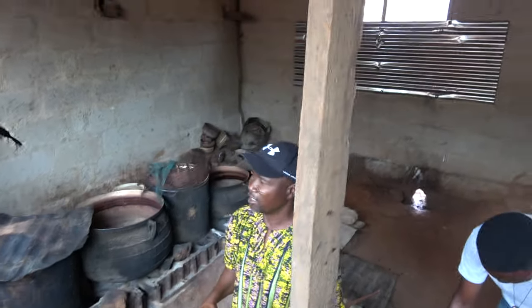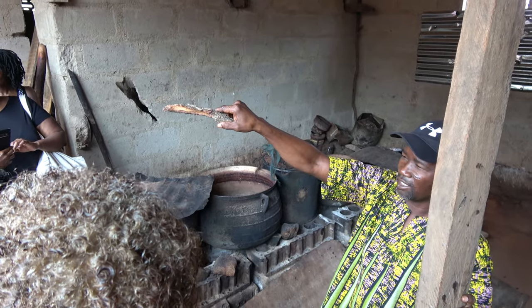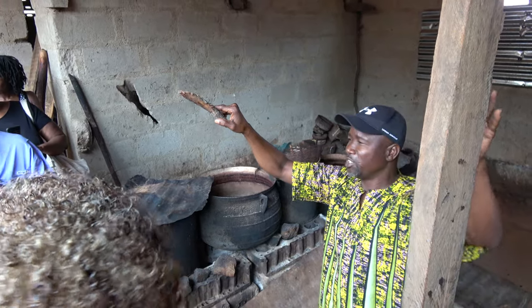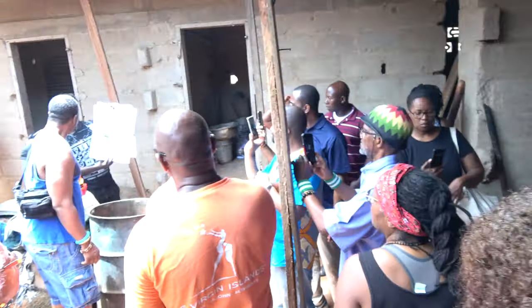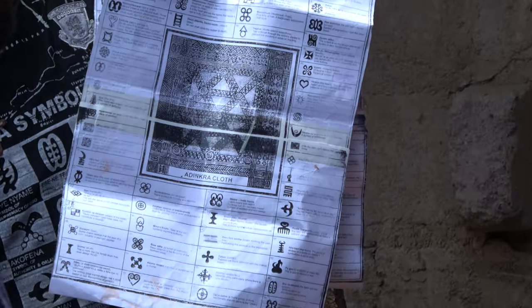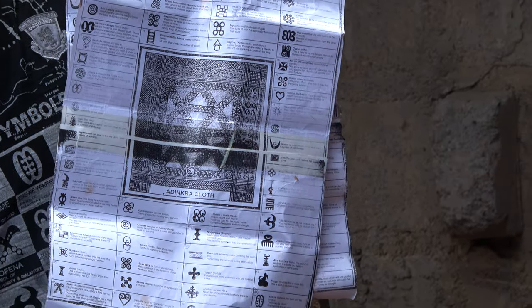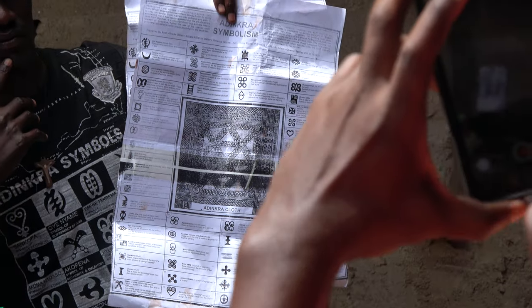I also told you that there's a chart. If you look behind you, the gentleman is holding a chart. The chart contains all the symbols, their meanings, and their names. So you read through and select any of those pieces depending on which color you want — they can just strip that out and they are for sale.